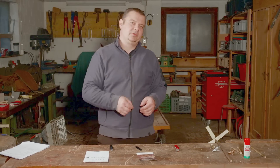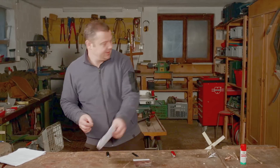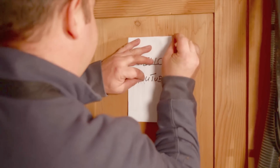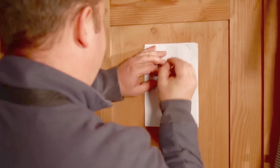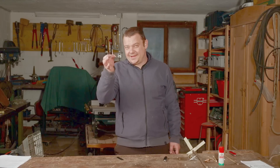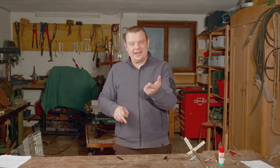They are also very practical to pin something on the wall. A needle can be helpful to remove a splinter out of your skin.